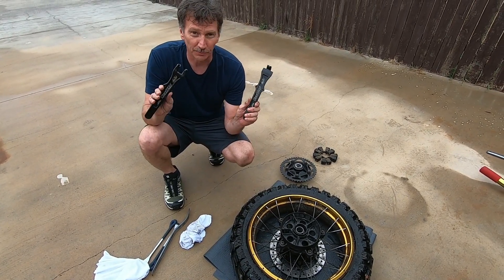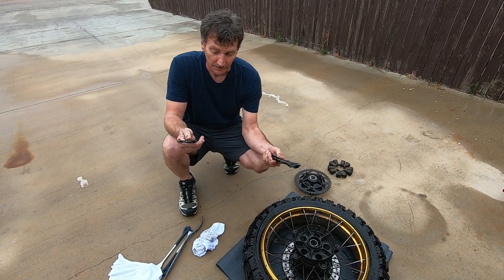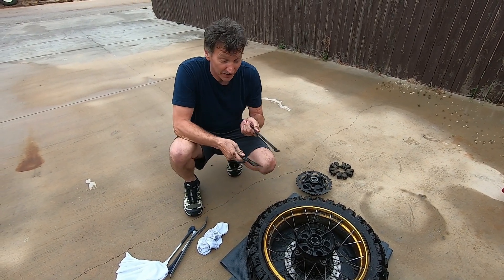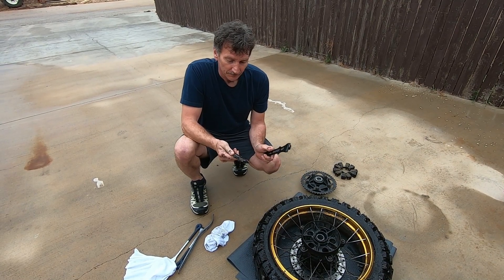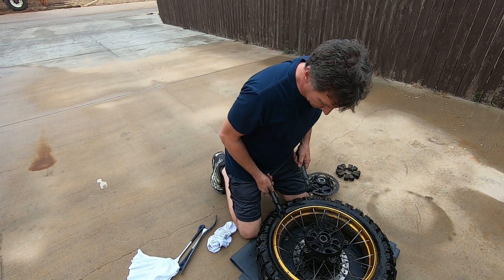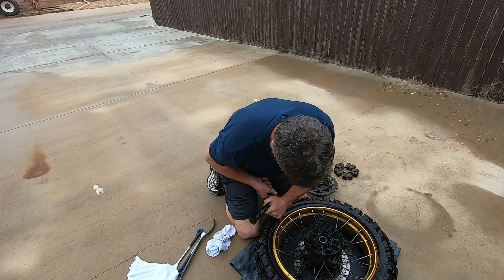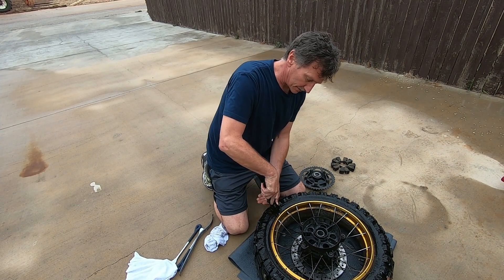This is a Bead Pro by Motion Pro and it's a real time saver. It doesn't break it down as quick as they make it out to be, but it does pretty good. It beats the other way of trying to break the bead. He pretty much just has to go around the tire several times.